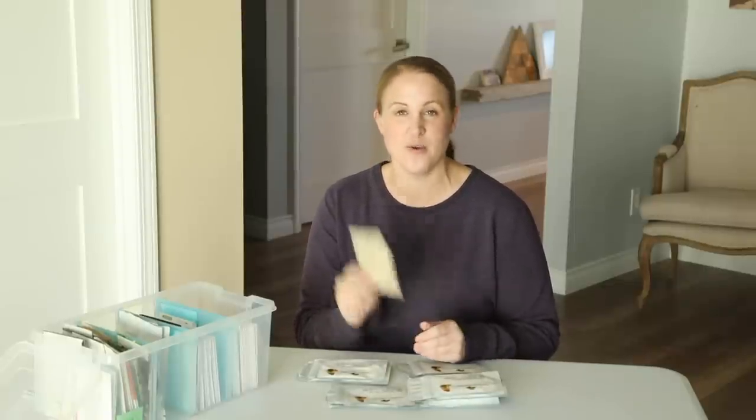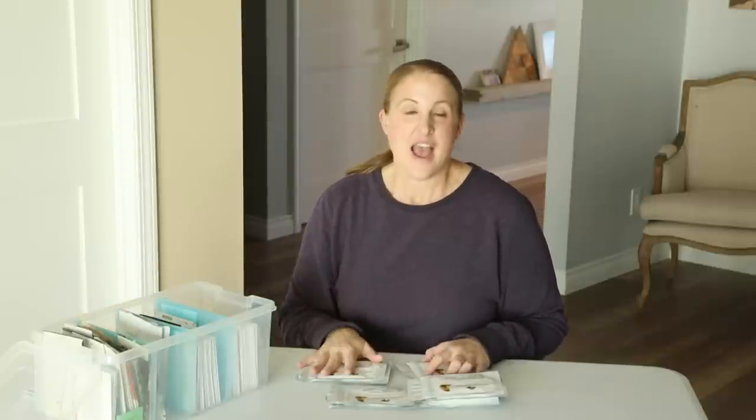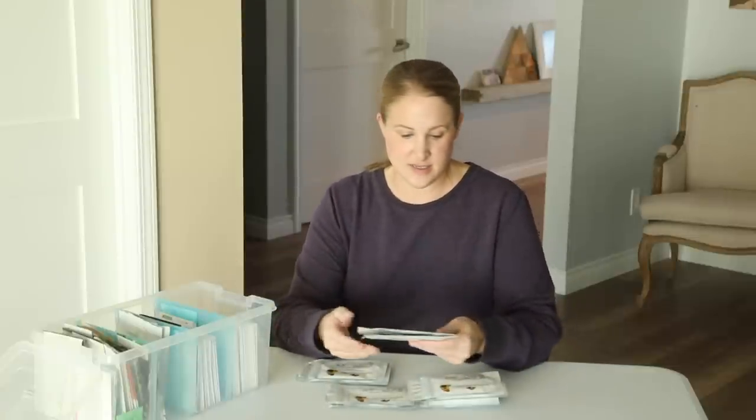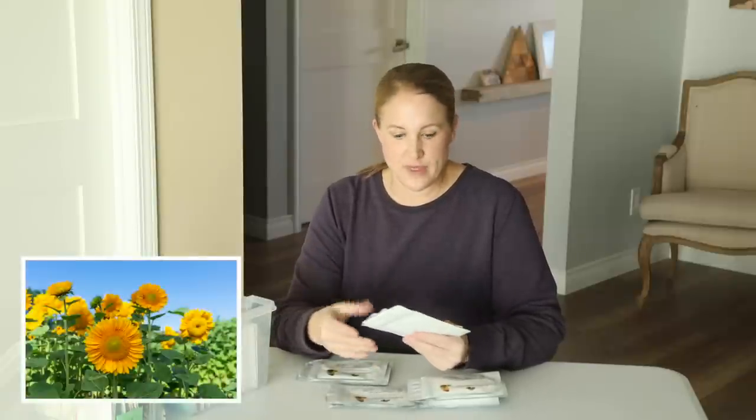I'll probably be starting the dahlia seeds relatively soon — watch for a video on that. And sunflowers — I am growing a lot of sunflowers, definitely more than last year. I'll be succession planting, doing plantings every two weeks. Some of the varieties I'm starting first in the season are the Pro Cut White Light and Pro Cut Gold Light, just because I think they have that early summer look with their colorings.